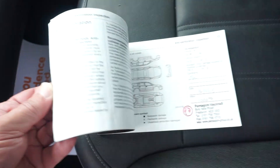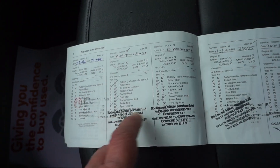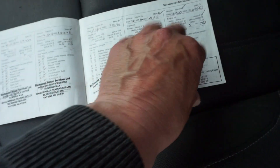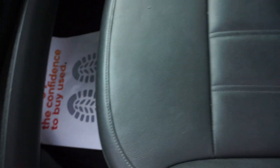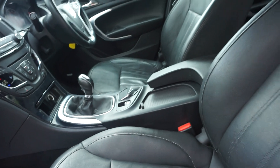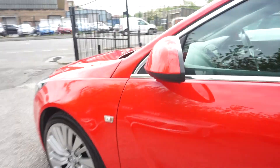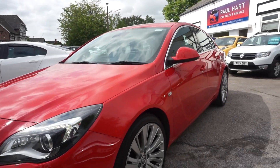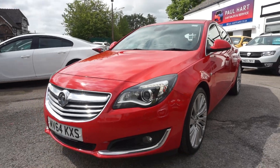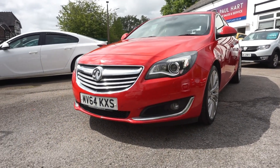As you may have seen on the pictures, this car has full service history with nine service stamps. We're going to give this car a full twelve months MOT, and any advisories will be addressed. We're also going to give it a service before collection, running roughly three to five working days from order. You can reach us on 01925 245 007.